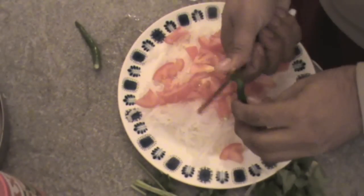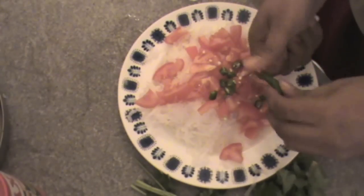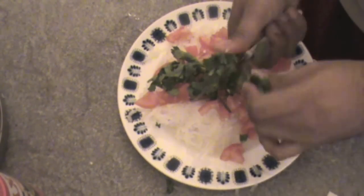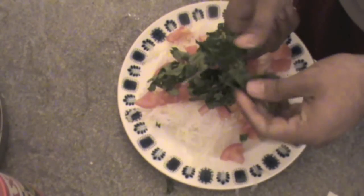Just add green chilies as well. As I said, you can adjust the quantity of green chilies. Now we need to add cilantro or coriander leaves as well — just chop them in small pieces. Okay, well done.